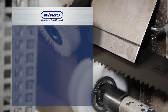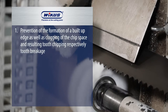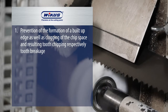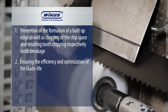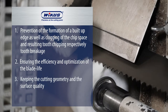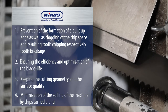Your advantages when putting the shown tech tips into practice: prevention of the formation of a built-up edge as well as clogging of the chip space and resulting tooth chipping and tooth breakage; ensuring the efficiency and optimization of the blade life; keeping the cutting geometry and surface quality; minimizing the soiling of the machine by chips carried along the blade.